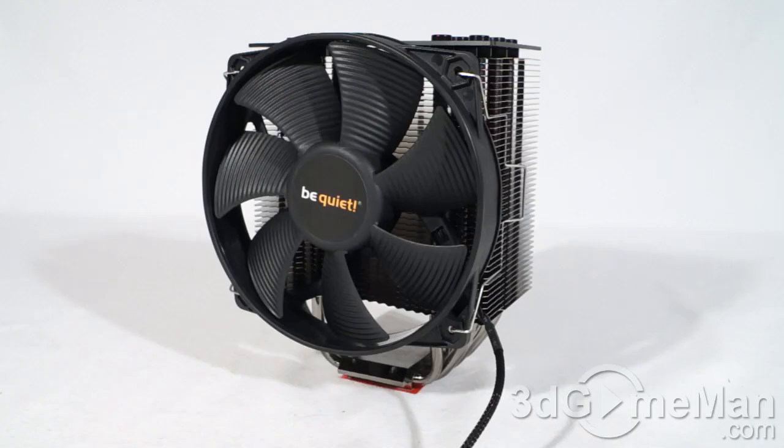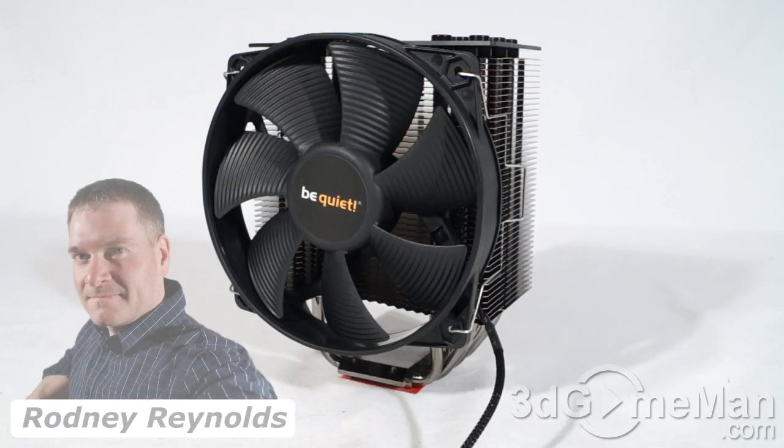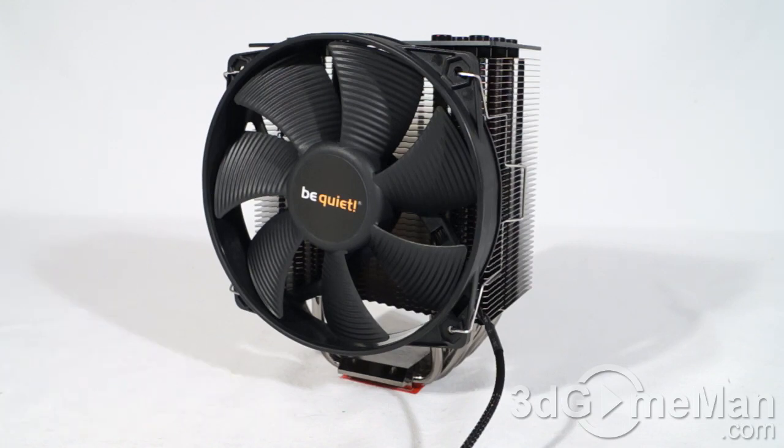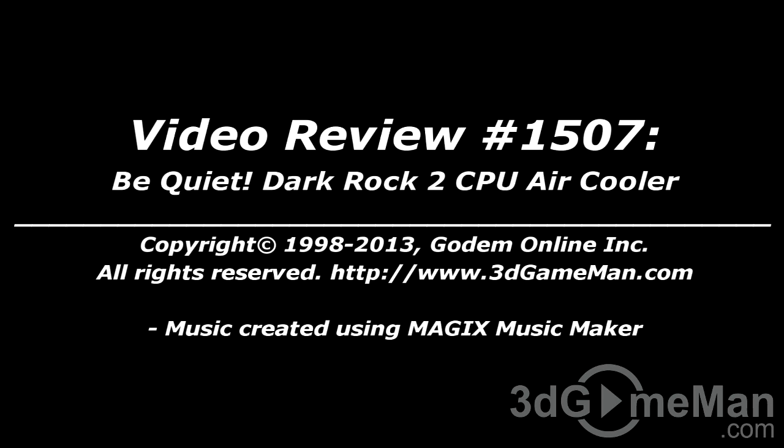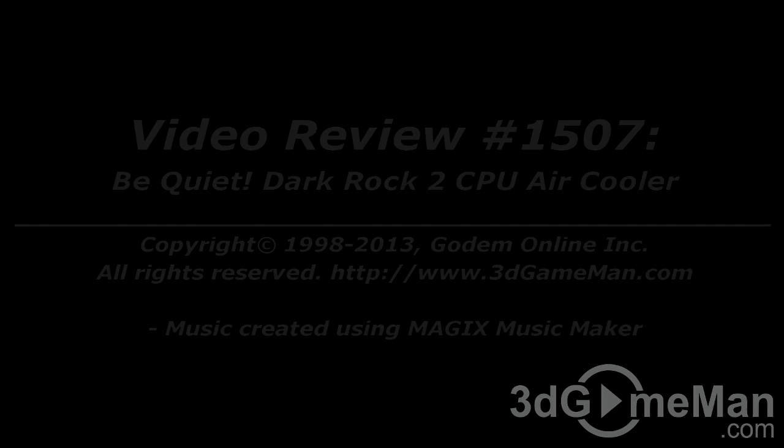So if you're in the market for a fantastic-looking CPU air cooler that comes with a super quiet 135mm fan and performs really well, this just might be it. Without a doubt, this is a kick-ass product. Until next time, take care. I hope you enjoyed this video review, and please note that pricing for this product is available on the 3D Game Man video review page.